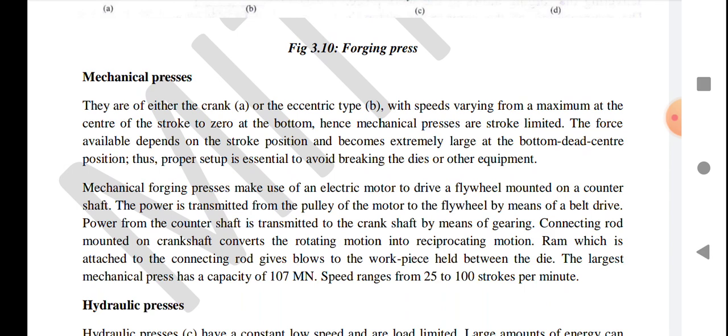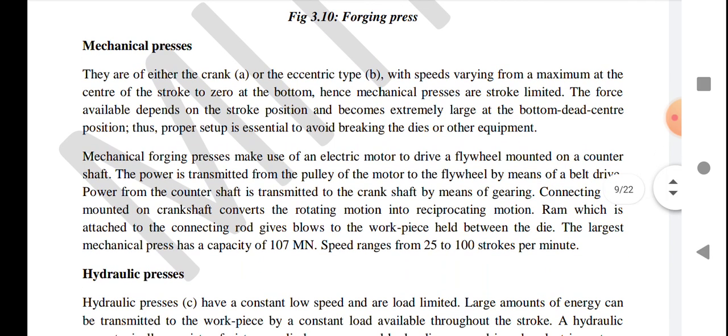The speed varies from maximum at the center of the stroke to zero at the bottom. Since mechanical presses are stroke-limited, the force available depends on stroke position and becomes extremely large at the bottom dead center position. Thus proper setup is essential to avoid breaking the dies or other equipment.